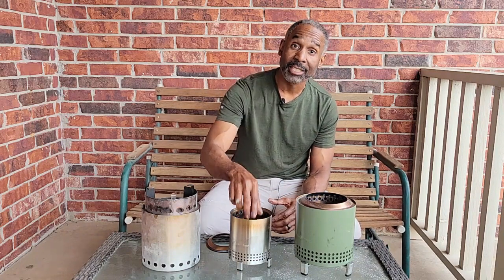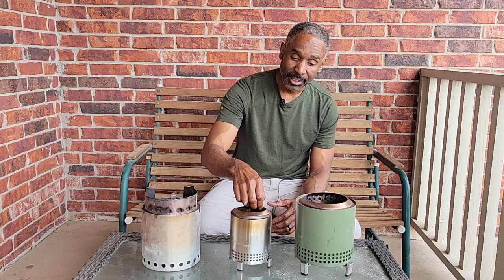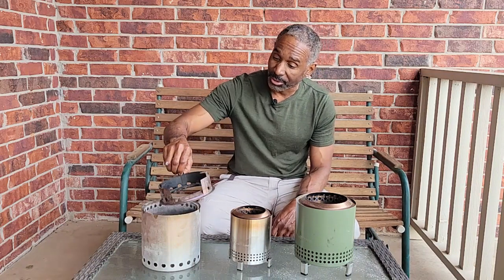So now we're going to do what I said — we're going to load these with pellets, light them up, and compare the burn between the three and see which one is more aesthetic. We're going to turn this around, and be right back when I get the pellets in.